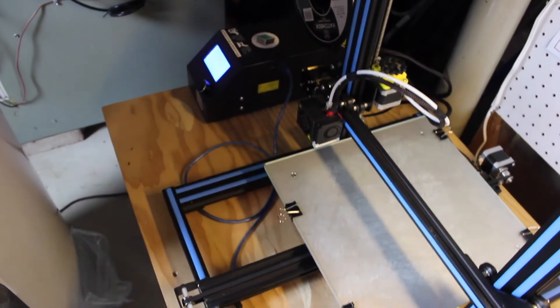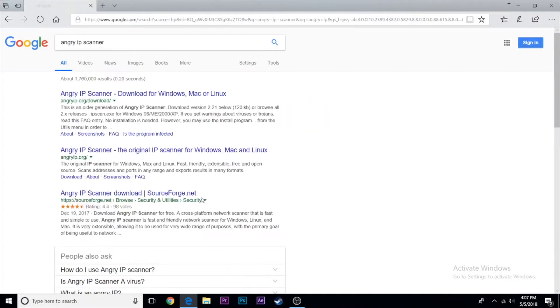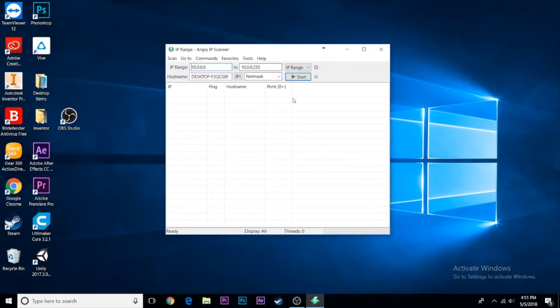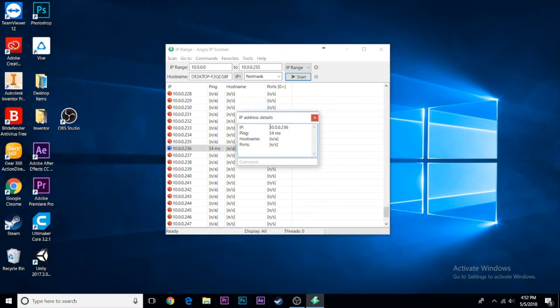Once the Raspberry Pi is on, head back to your computer and either log into your router or download IP Scanner software. Find the connected device called octopi.local and note its IP address. On my Xfinity network it's 10.0.0.x, but on other providers it's typically something like 192.168.1.x — a short local IP address that is the address of your Raspberry Pi.